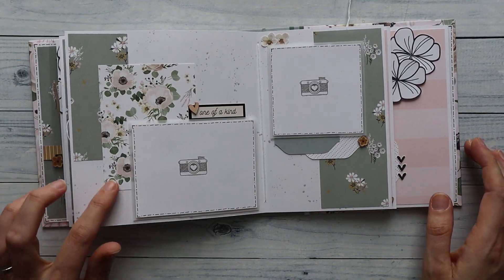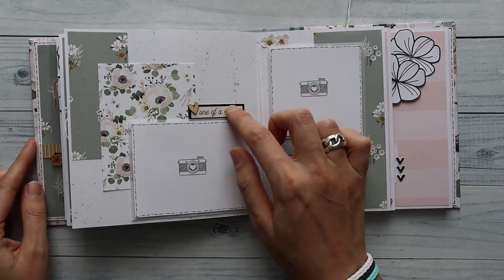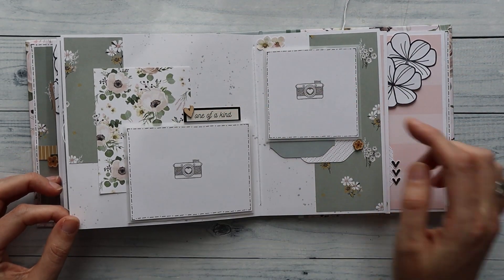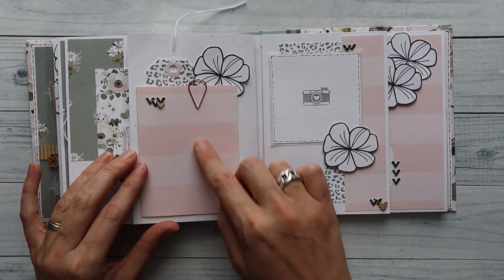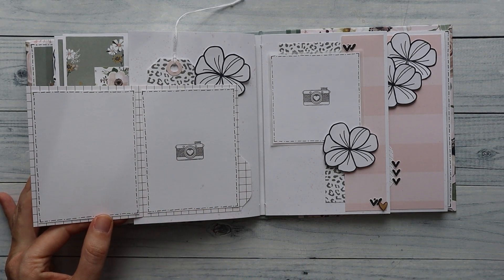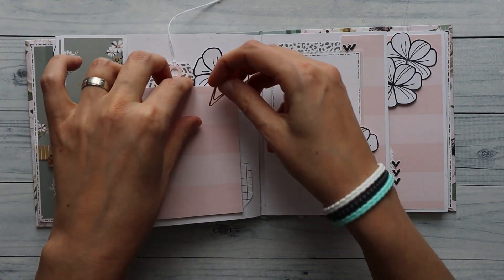Then we go to this one — just a journaling card out of the collection with a little quote spot and some wooden embellishments. I made two tabs and fussy cut some flowers out of the collection that match this journaling card. Really, really easy. I've also made a little booklet out of the pattern paper so I can open that up. Here I did one photo — and this one I didn't stamp so I can also journal on there. This tag is loose but you can remove it and journal on there as well.